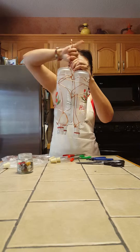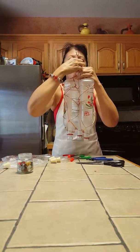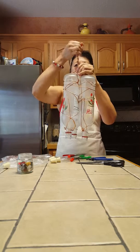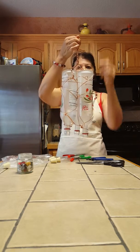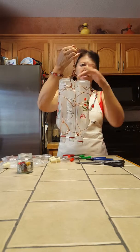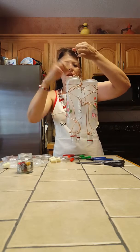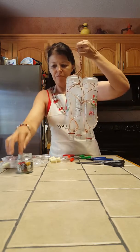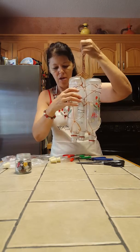So once you get to this point, I brought all of the hangers together in the middle and just twist it up any way you want. This is another time you might want to add a little something — maybe you could attach some buttons or something else that you have.